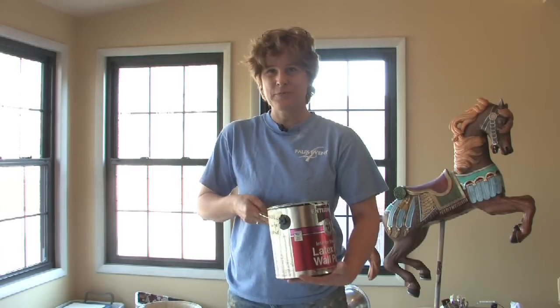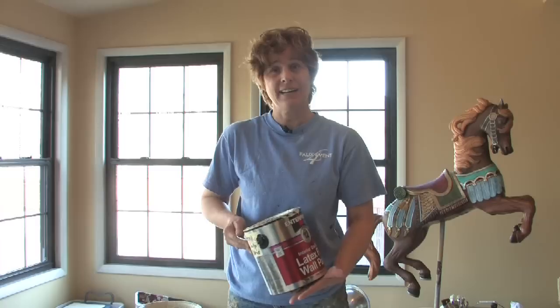We're going to talk about painting texture. I'll give you two ideas to consider. One is to take your existing paint that you're going to use for your room, and suppose you want it to actually have texture.